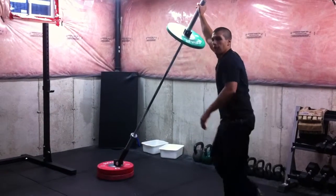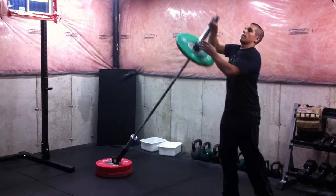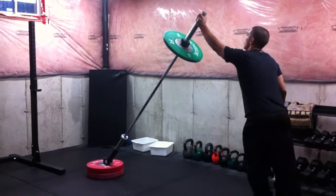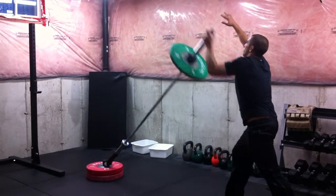This exercise is meant for power and speed, so do it fast. Then we're going to repeat on the left side — same thing, just switch the feet and have the opposite arm up.